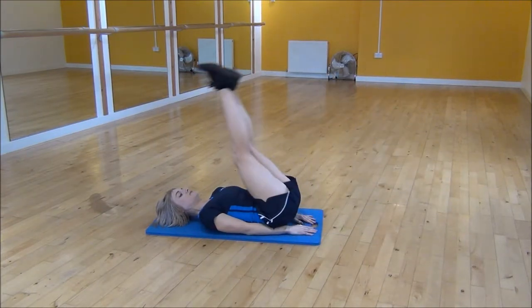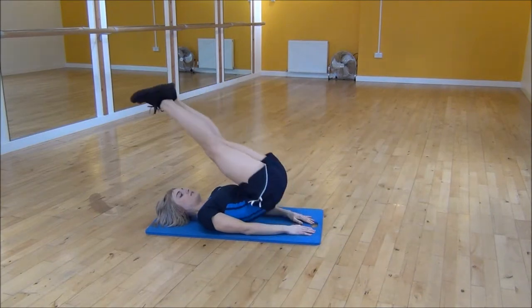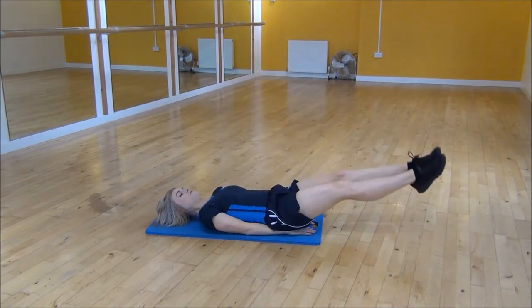So you're lifting up and lifting your lower back and hips up off the floor, and then controlling your legs as they come back down, making sure they don't touch the floor.